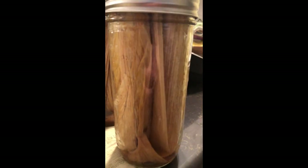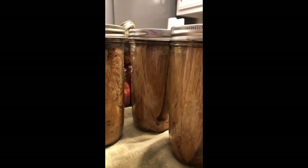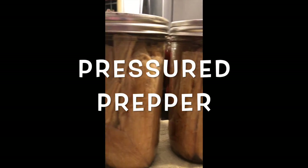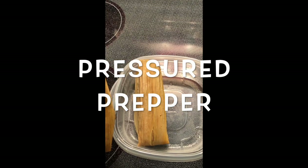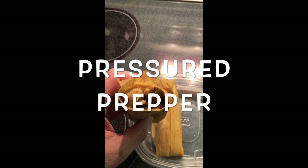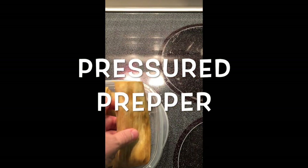Hope you enjoyed this recipe. If you've got any questions, leave them in the comments below. If you haven't joined our channel, subscribe and click the notifications button so you get notified when we put new videos out. This is the Pressure Prepper and I'm out.